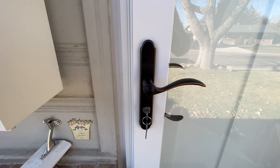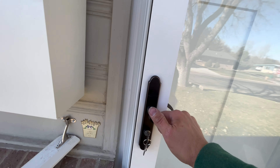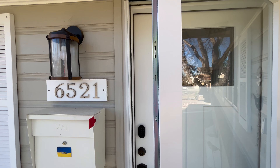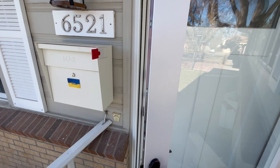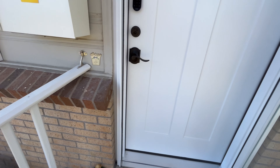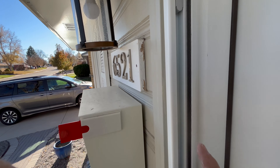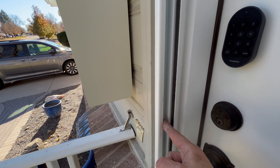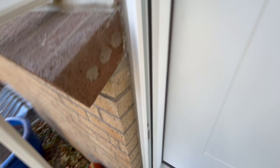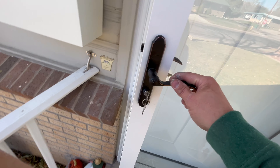This lock does have a deadbolt. It's actually a three-point locking system, so you have to pull up on the door handle. When you do, two hooks come out of the door and lock into the frame. Those hooks lock into these gray baskets right here, and the door latch locks into the frame here. The bottom hook will latch in there as well. This is a very secure door — I do very much like that.